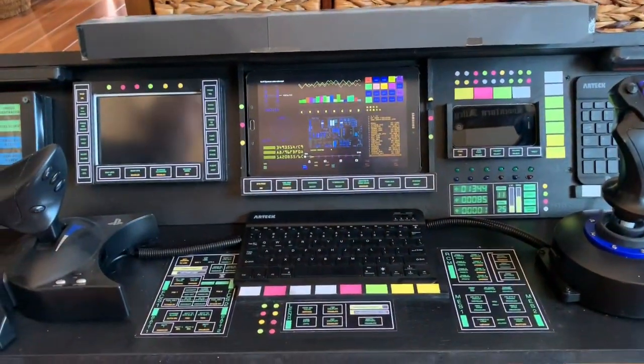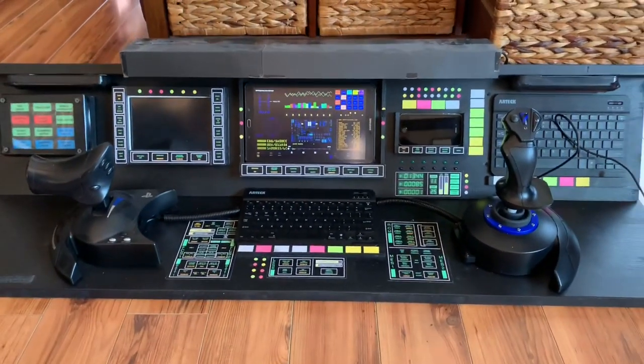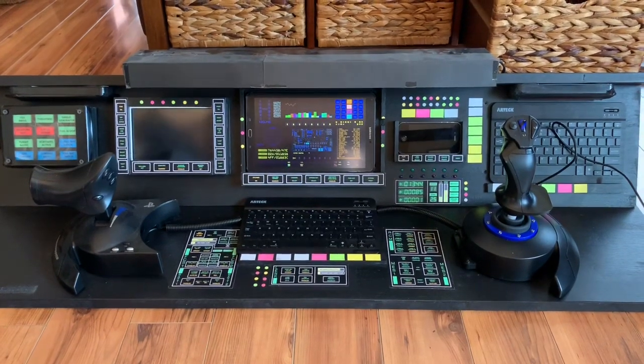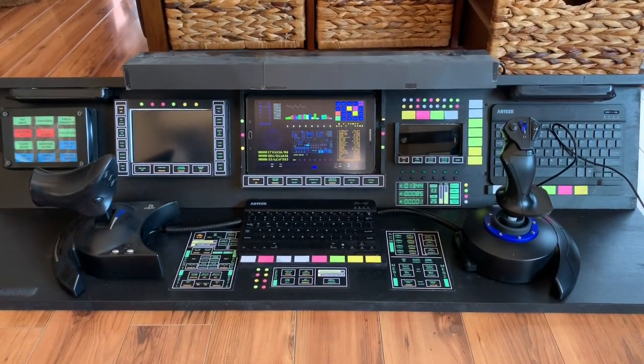So that's pretty much the setup, and once you turn the black light on, the magic happens. That's about it — it's pretty simple.